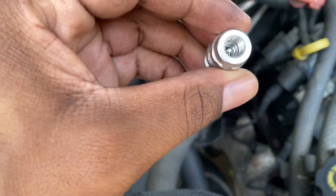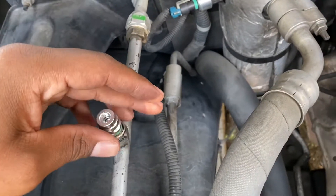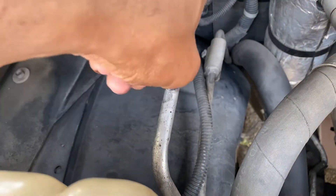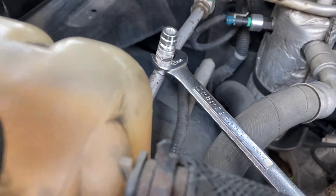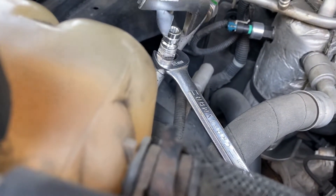Once you get it out of the package, you can see it has the newer style valve. Just go ahead, put it in, and hold the bottom part still with the 16 millimeter wrench. I used an adjustable wrench to tighten it all the way in.